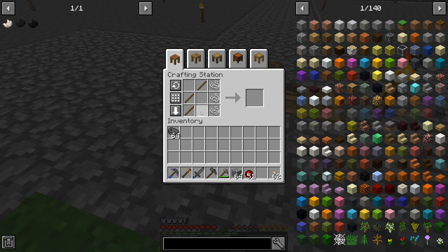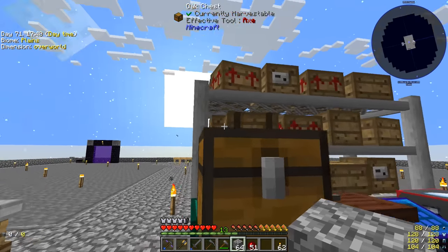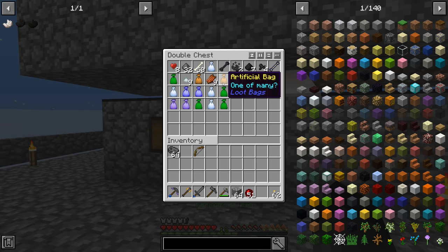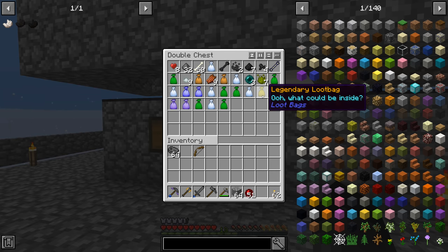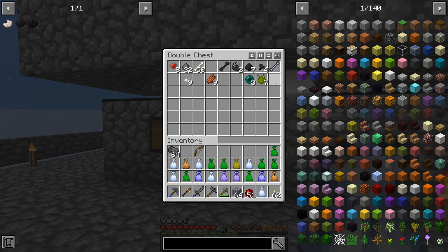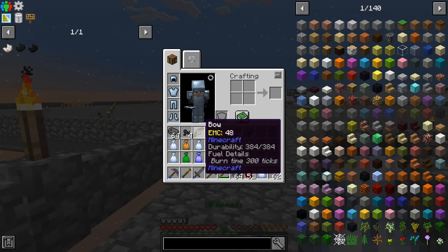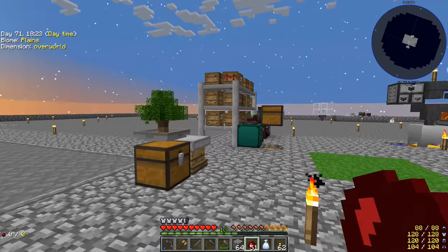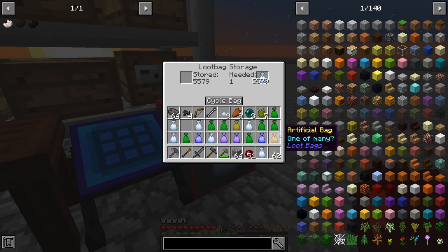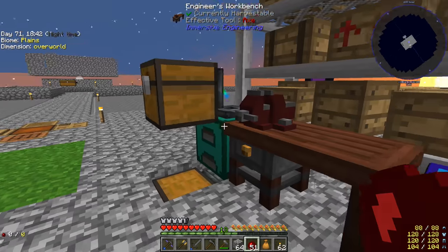Let's grab some string, sticks, and we have plenty of flint and feathers from our mob farm as well. The mob farm chest is probably full — I did upgrade it to a double chest. It's not full but we're getting a lot of artificial bags. When I've opened them they just give garbage. I thought the artificial bag might give another star or itself repeatedly but that doesn't appear to be the case. We just made a bow — I thought we got one from that bag for a moment.